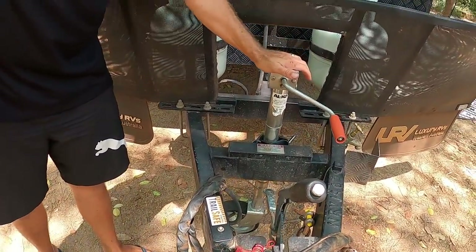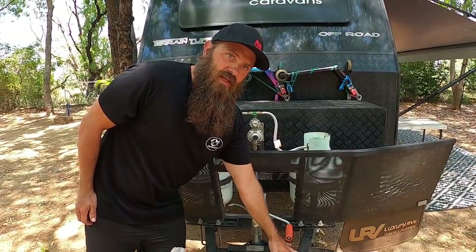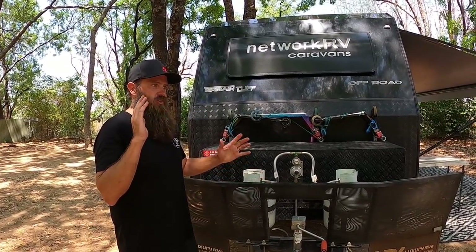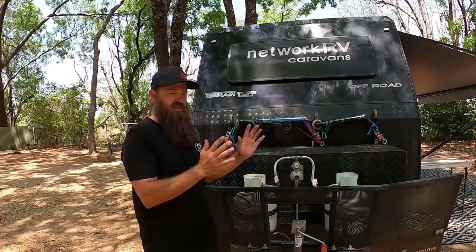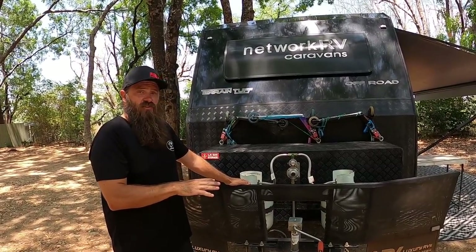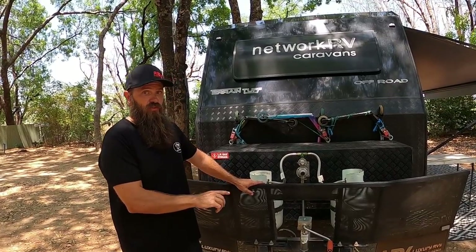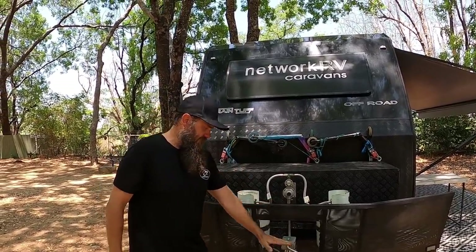We've got chains and the Alco jockey wheel. This is also fitted with the Dexter traction control or anti-sway control, which has been really good — that wasn't standard. You drive past a big road train and you'll feel the car move more than the caravan sway. It just doesn't move at all. I really am quite impressed with that. Definitely recommend getting it, especially on such a big van.